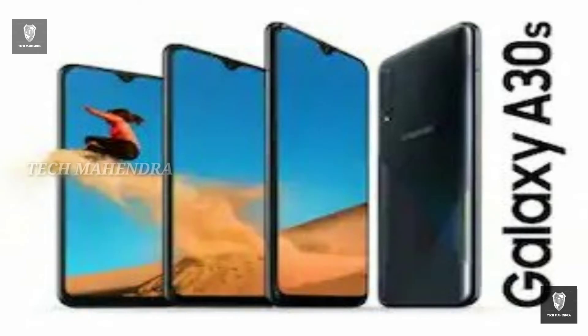The selfie camera has an f/2.0 aperture size.